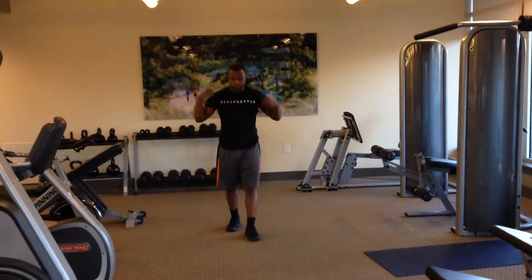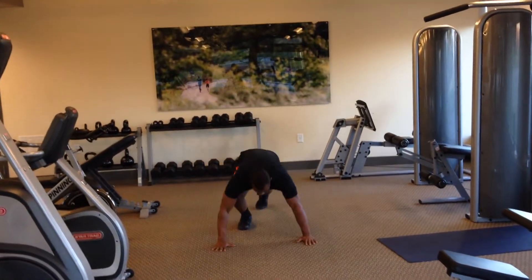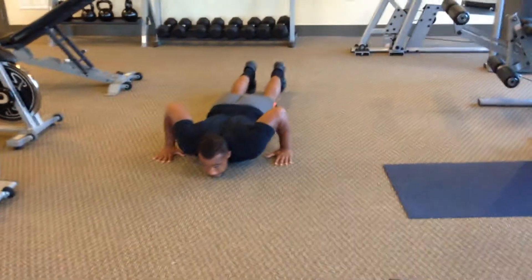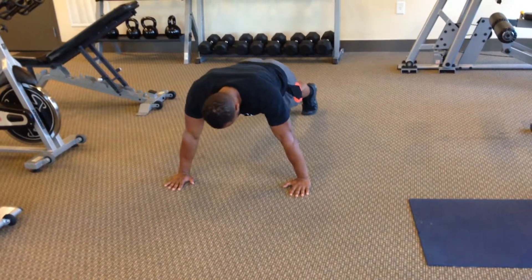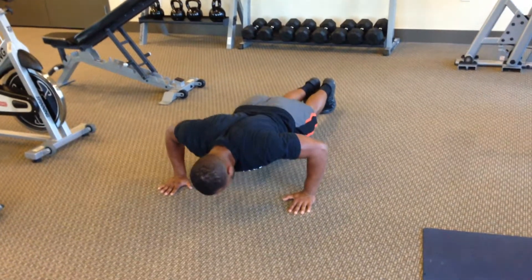These are called negative push-ups. We're going to have you start at the bottom of the push-up position — chest on the ground, elbows at 45 degrees. You're then going to push yourself up from this position, trying to keep your body parallel with the ground, and then slowly begin to lower your body into the negative.